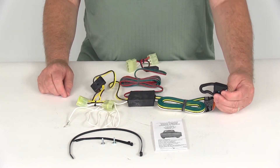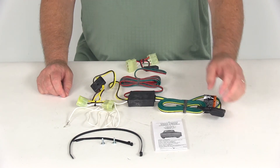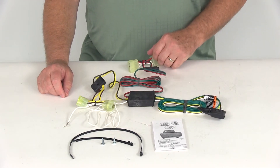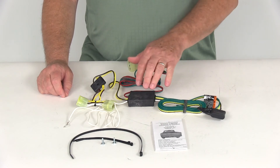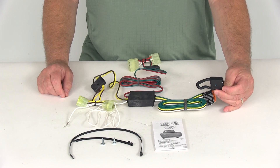With everything connected, you can go ahead and plug into your trailer, and it will supply the signal lights your trailer needs. That covers the review of part number 118379, the Draw-Tite T1 Vehicle Wiring Harness with the 4-Way Flat Trailer Connector.